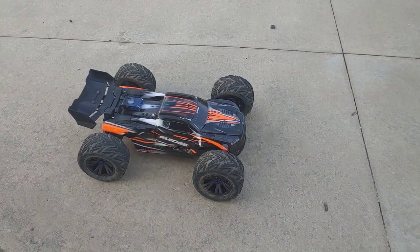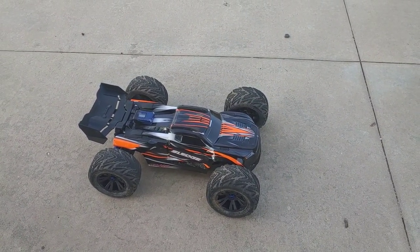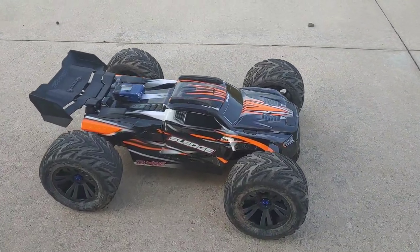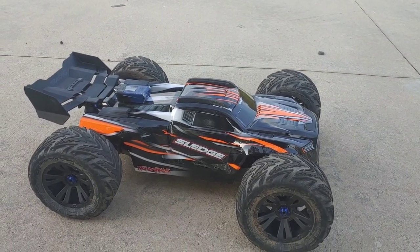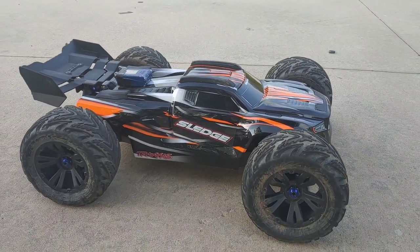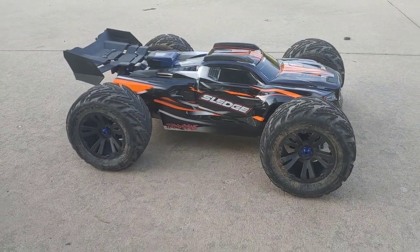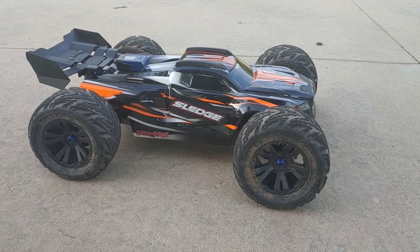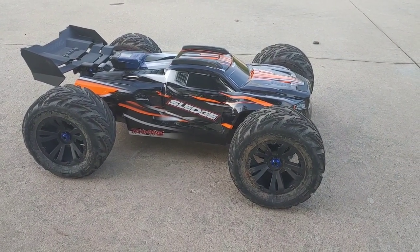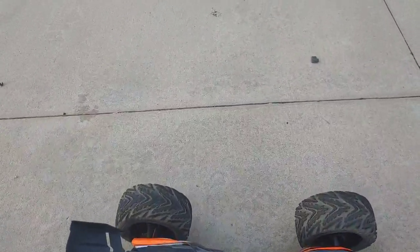We are back for part two of this sledge run with the 46-tooth spur gear and a 22-tooth pinion gear. It did 67 miles per hour with the Traxxas stock speed controller, but I went ahead and put a Max 6 speed controller in here and kept everything else the same. As I mentioned in the first video — beating the dead horse here — this does not come with droop screws, so my truck is a little lower than normal. I had to add droop screws, and it also doesn't come with sway bars.